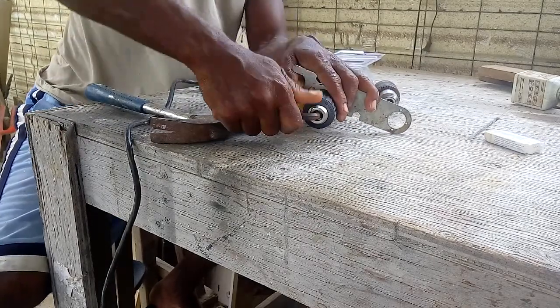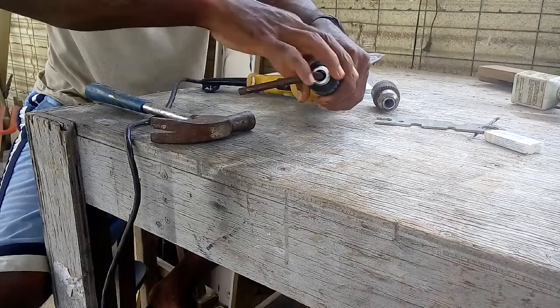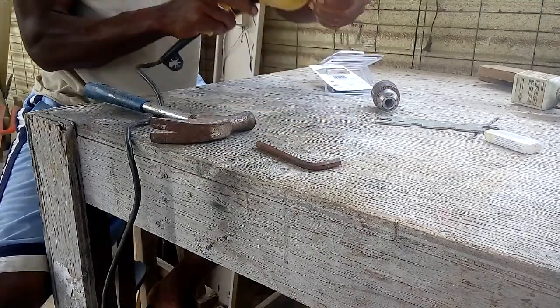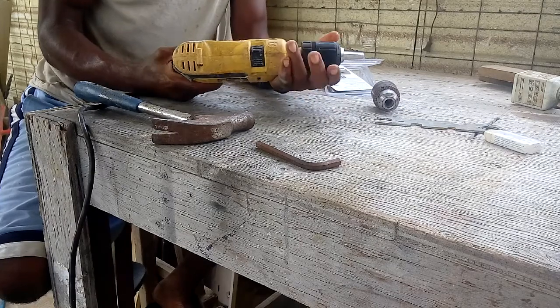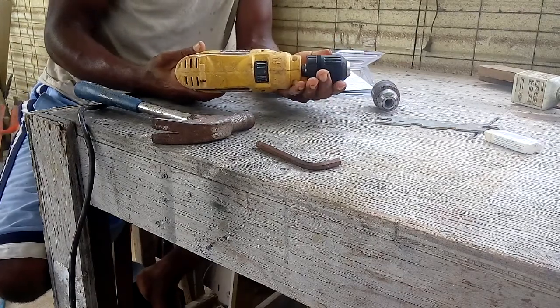And there it is — done! It's that easy. Now all I have to do is stick a drill bit in there and give it a test.